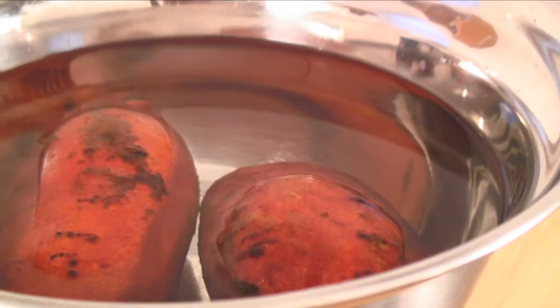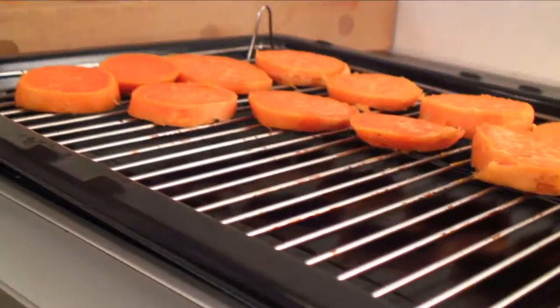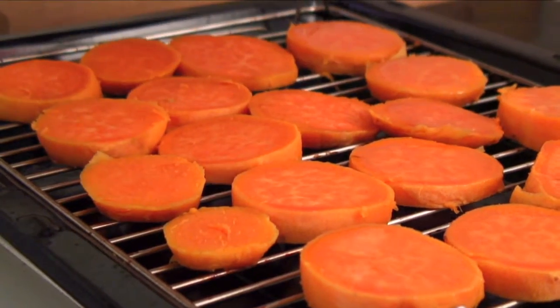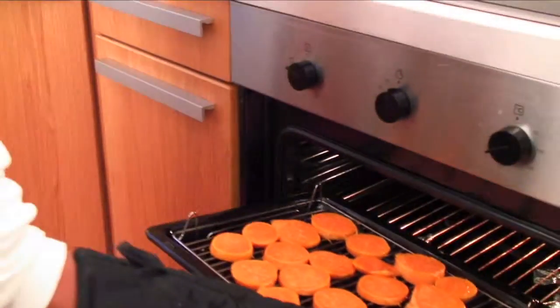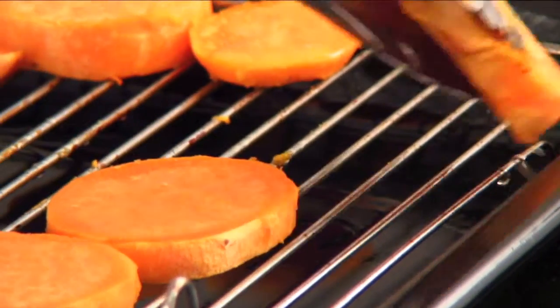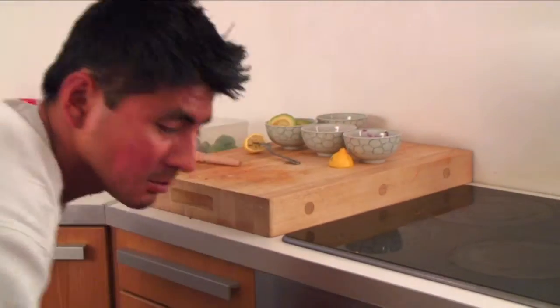After cooking the potatoes for about 20 minutes until they're a little soft, we take them out and put them in some cold water. Once they're cool, we take the skin off and slice them into medallions. We put them on a grill tray, lightly cover the medallions in oil, and leave them in the oven until lightly toasted — about 15 minutes. Then we flip the potatoes once, add some more oil to the other side, and put them back in the oven for another 15 minutes.